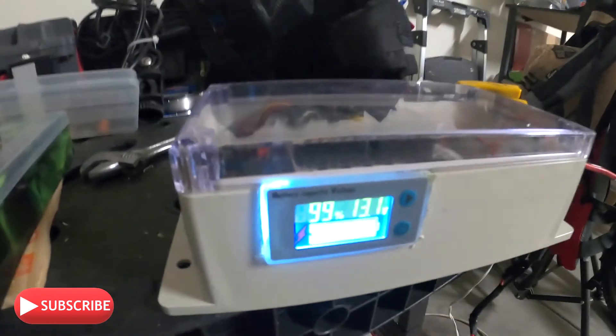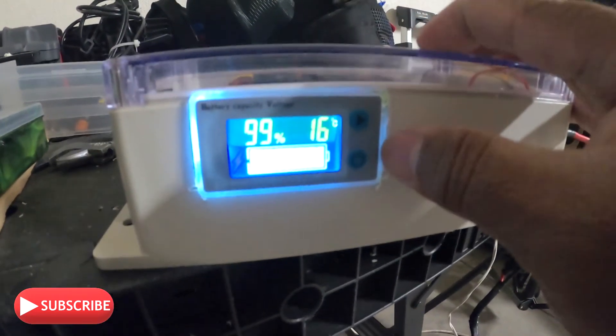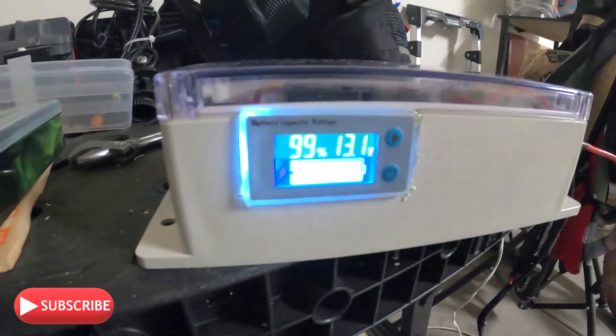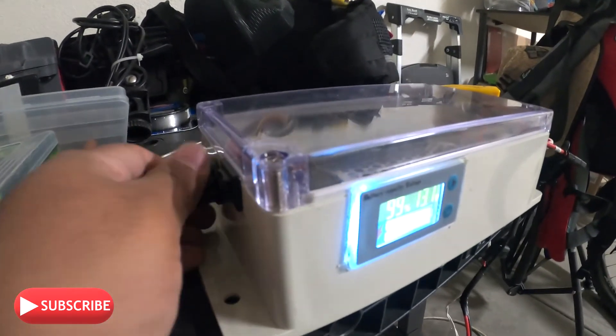I put it on the temperature display — 16 degrees Celsius. I don't know how to change it to Fahrenheit, but I'll look in the manual and see how I can do that. But I like this part — the voltage meter. Turn it down. Awesome. Turn it down. Boom.